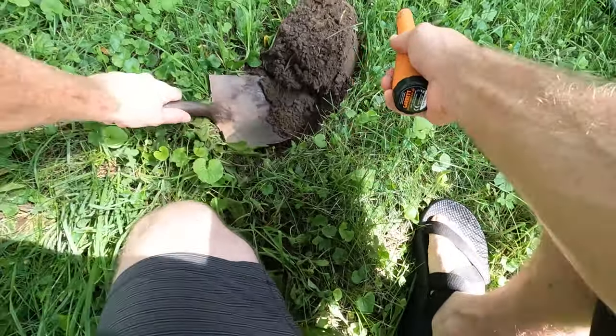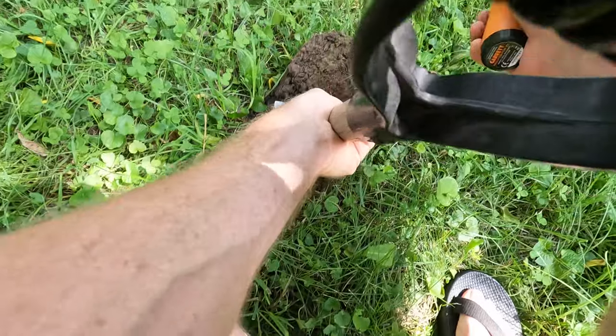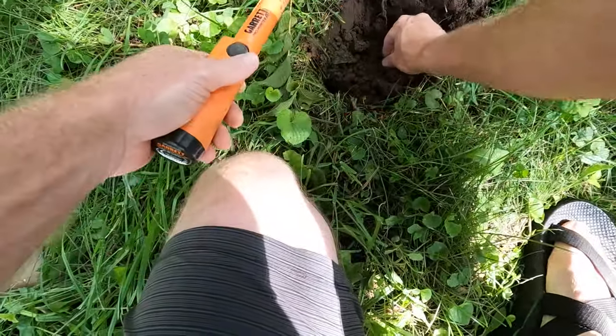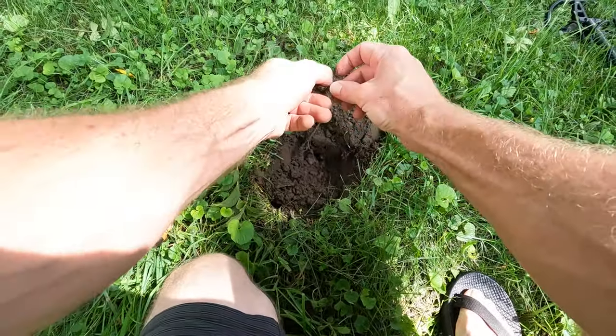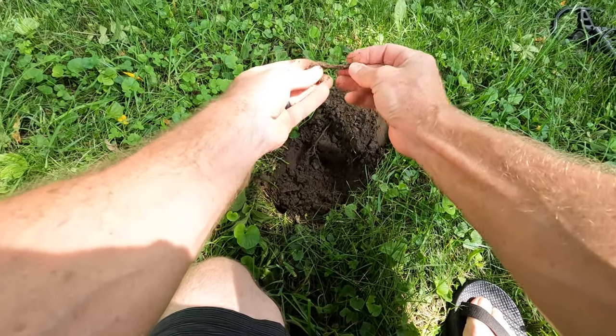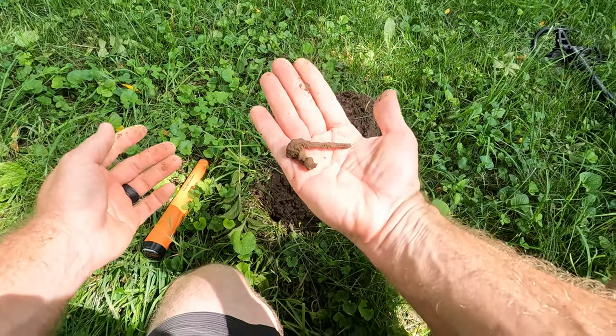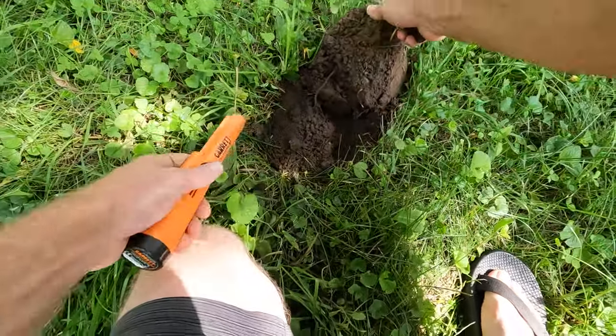I got my first target. Kind of sounded like a nail. You got it — barbed wire. A little piece of barbed wire fence, I think. All right, that was it.